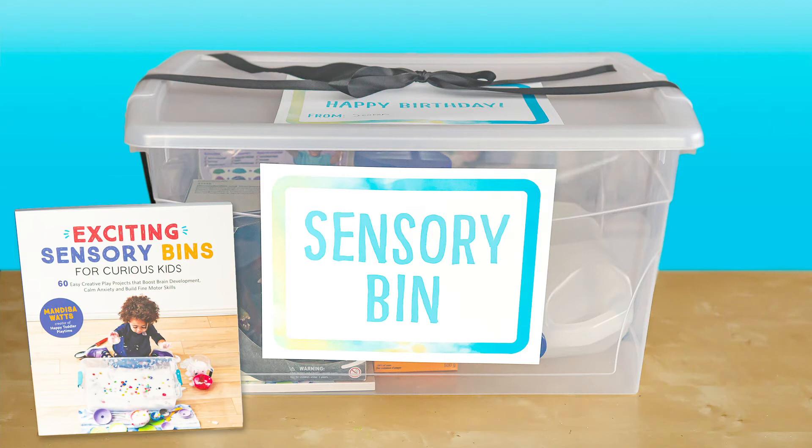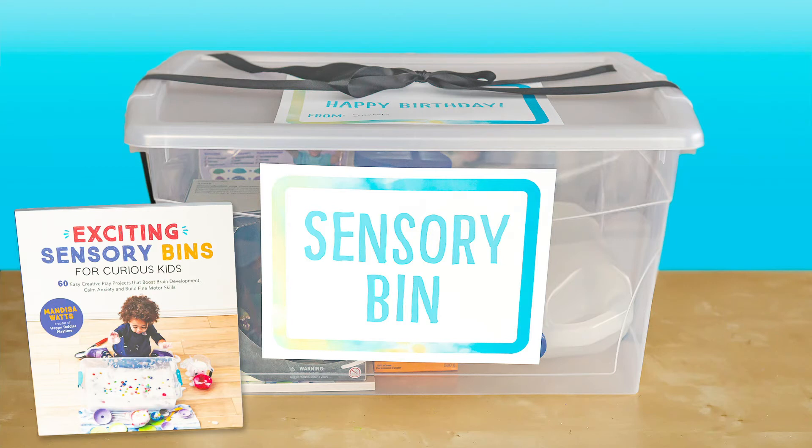Thanks for joining us on Make It Your Own. We'd love to see what you would add to your sensory bin in the comments below.